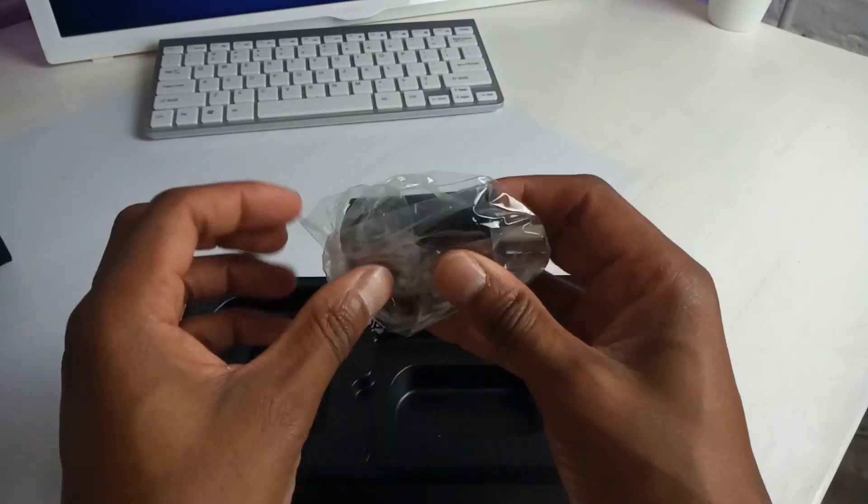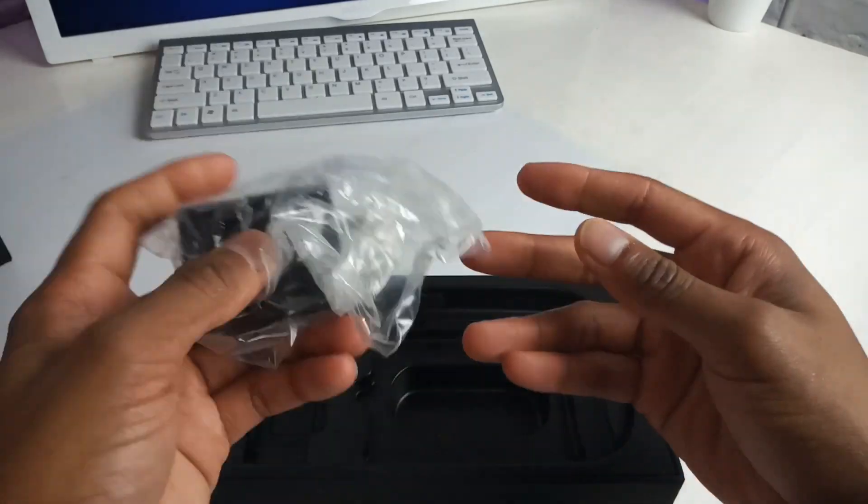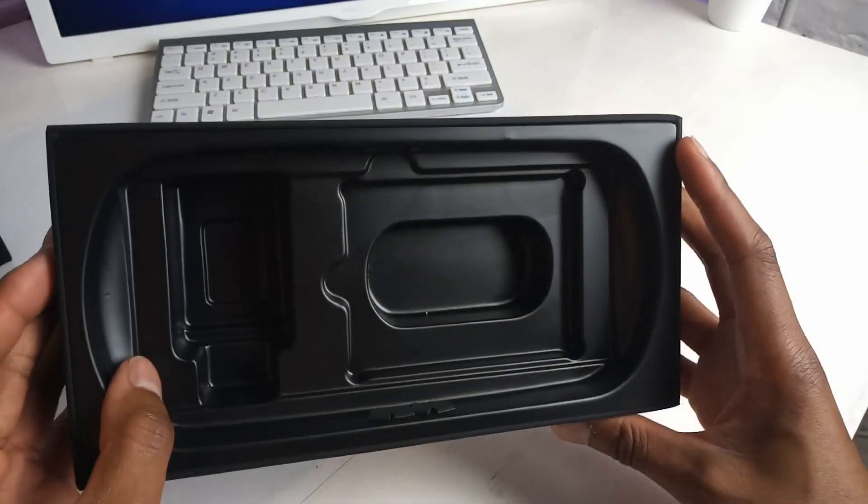I've got my non-universal power brick right here but I'm not going to be using that — I'll just use my regular one. And the box is now empty.